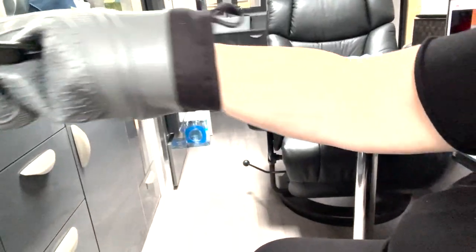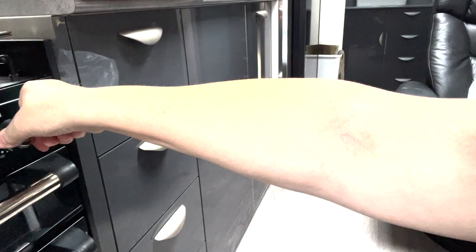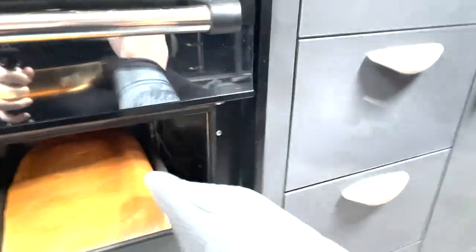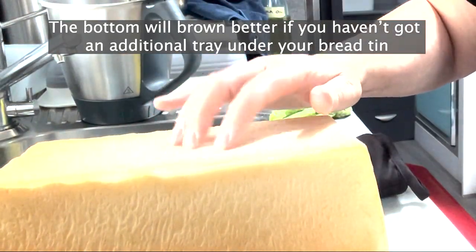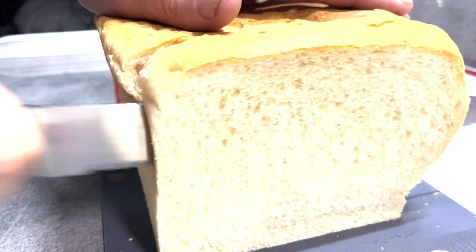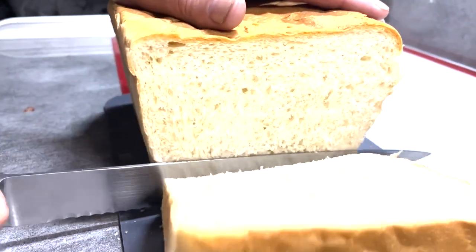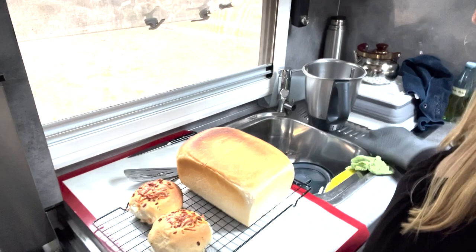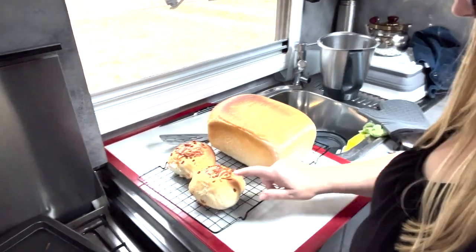It's been 20 minutes — we're going to take this off and turn it down to 200 degrees for another 10 minutes, and then we should be ready to eat it. Here it is — oh, you can't smell this! Look at this! Look at that! Yum yum yum! Nothing beats the smell of fresh bread. Look at that. So we've got the loaf and we've got the rolls.